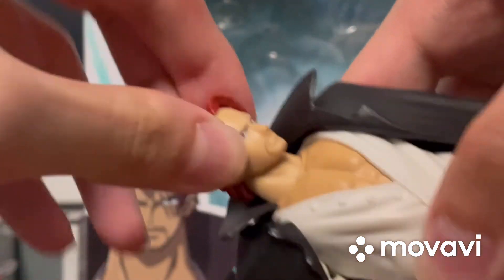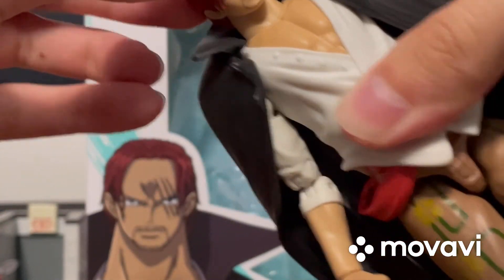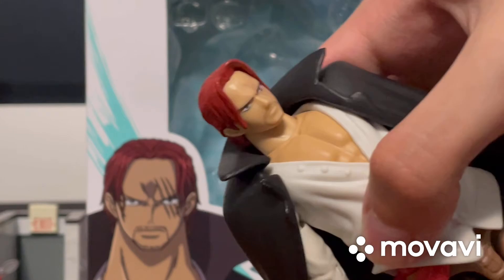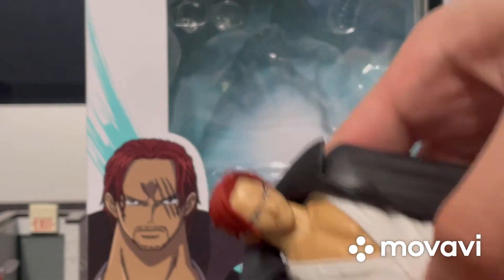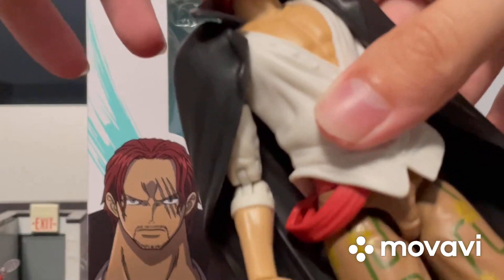First, let's start with the head. The head can't really move that much — it can move a bit up and down and a bit side to side, but not that much. That's because of the hair and the cape. But I think that's good, because I'd rather lose articulation than have missing details. So yeah, there's not much articulation to the head.